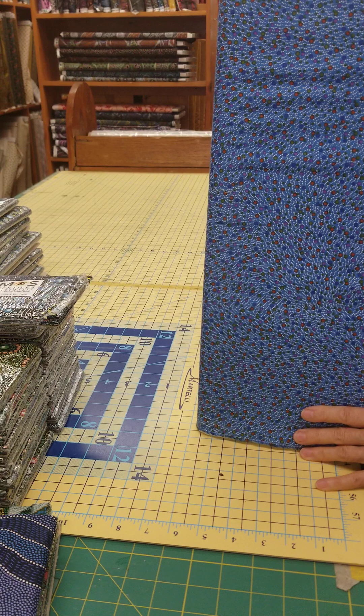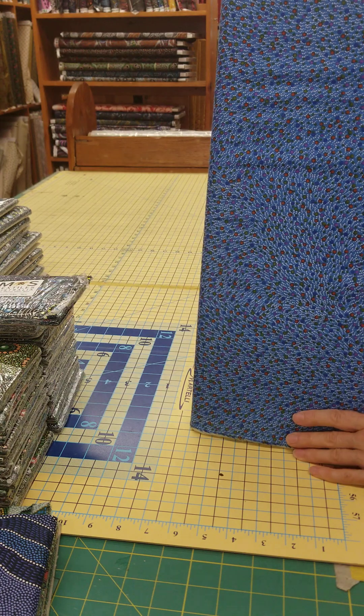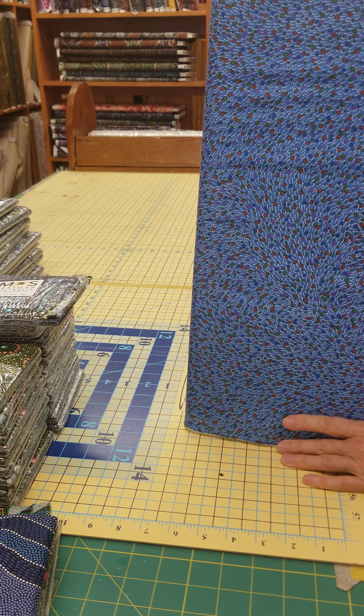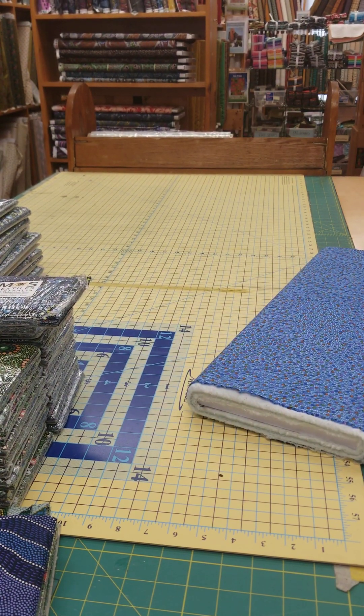I hope that you go to ladyfingersewing.com, go to the search bar, and just type in Aboriginal — all of these and all of the rest of our inventory of gorgeous Aboriginal fabrics will be there for you to purchase. Thanks for watching, have a great day. Bye!